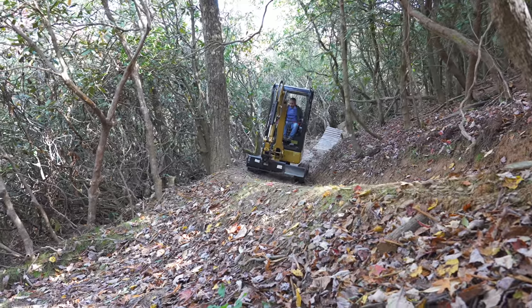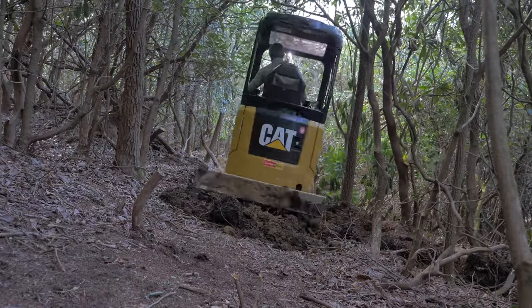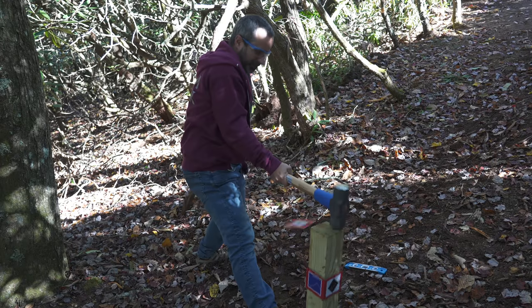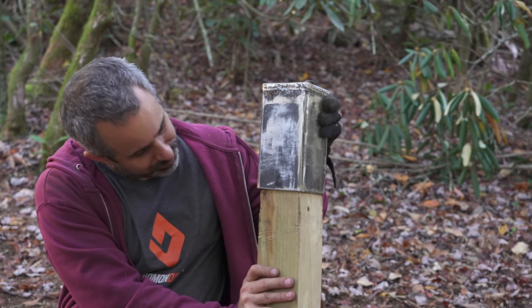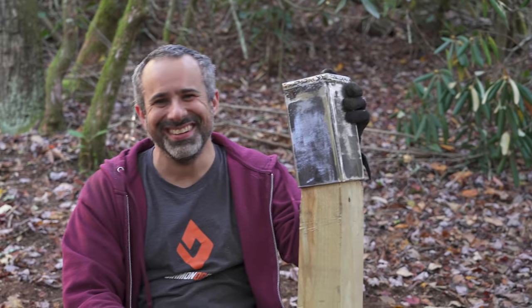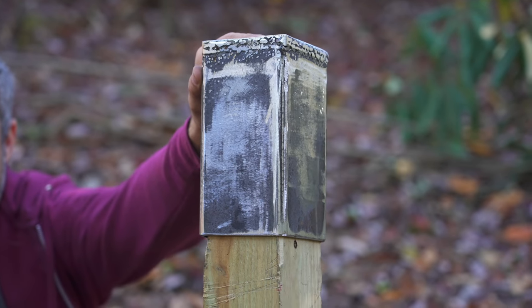I'm going to hop in the excavator, we're going to cut some trail and you're going to see it on our other channel. If you enjoyed seeing us trying and failing and then trying again to persevere but then instead failing again, give it a like. Subscribe if you want to see more of this, and I hope you'll join us again for more of our wild and wacky fabrications. Thanks for riding with me today and I'll see you next time.